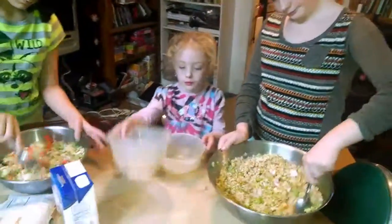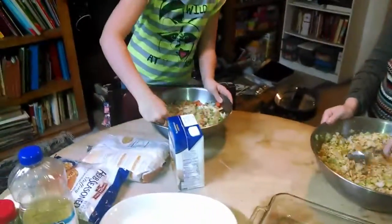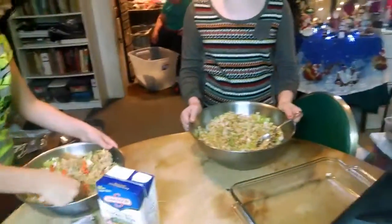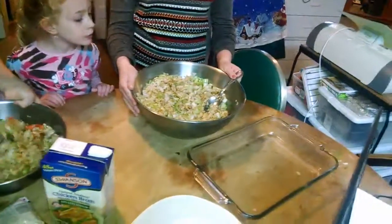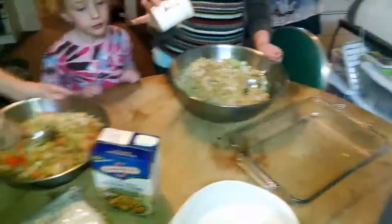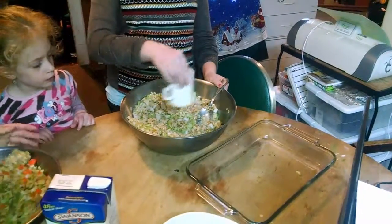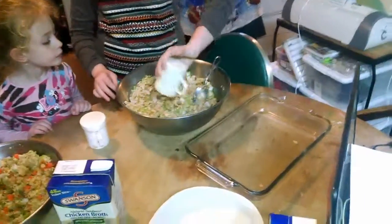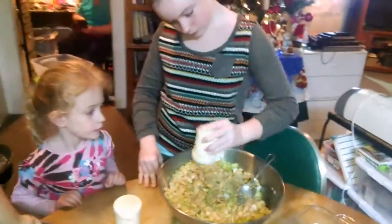Take those two bowls into the kitchen please, Chelsea. No, we can't mix this with hands — we've got chicken broth in there now. Now I want you to add salt to yours, and I'll tell you when. Salt it, shake it around. That's good. Now shake pepper in there — I want to see a light coat of brown on the top. Okay, we're adding pepper.